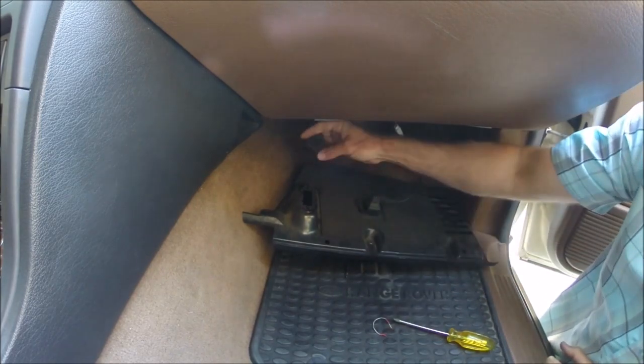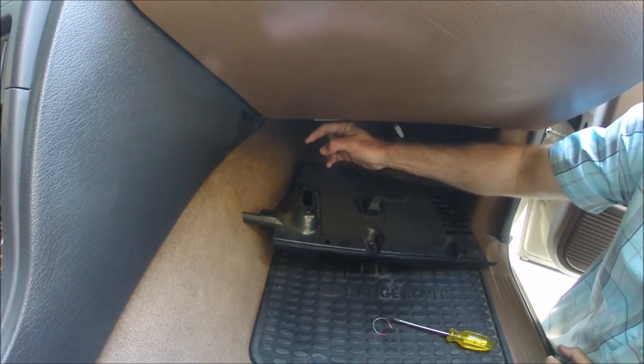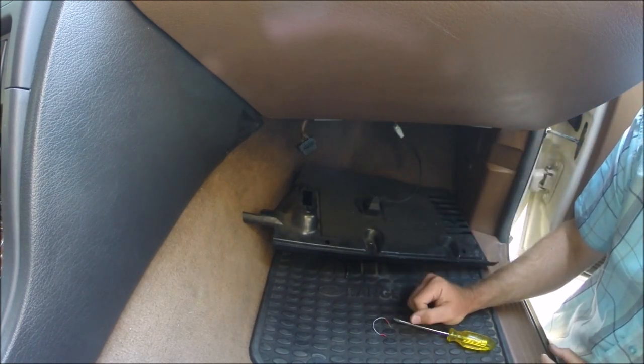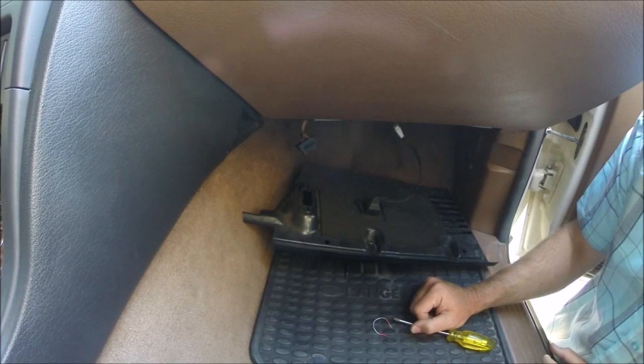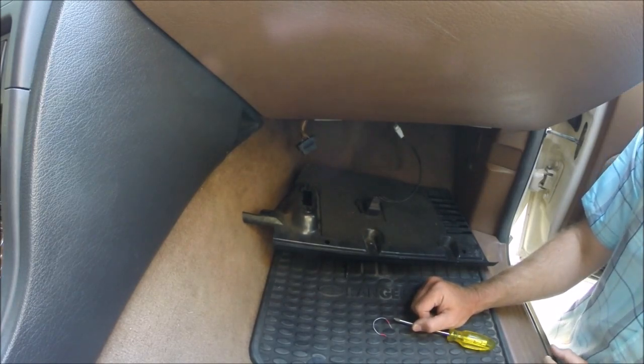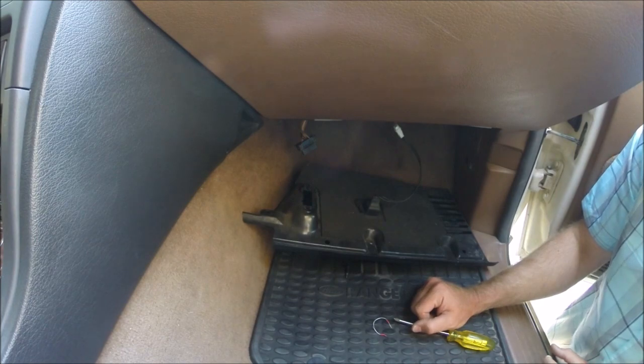Just make sure these pins are clean and there shouldn't be any issue. If there are further issues and we can't get the EAS to power cycle, it could be that the hardware being used is damaged in some way. Thanks for watching.